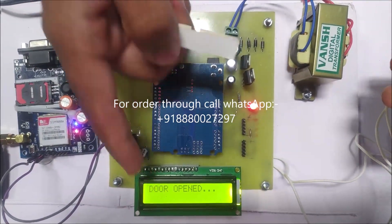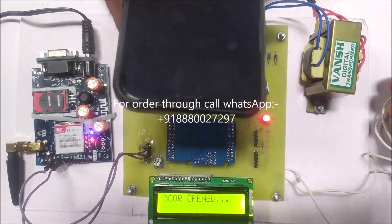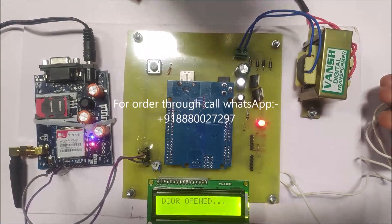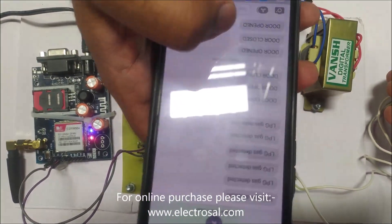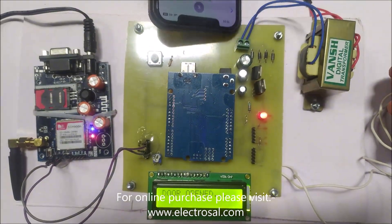'Door open' will be displayed on the LCD and a sending SMS message will appear. The message will come on the mobile phone showing 'door open', so the user will get an intimation by SMS.